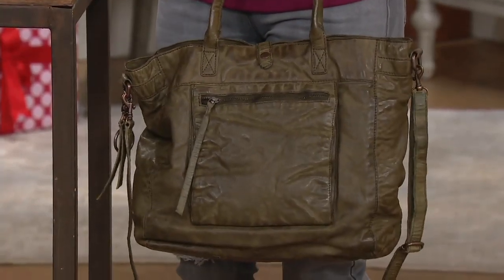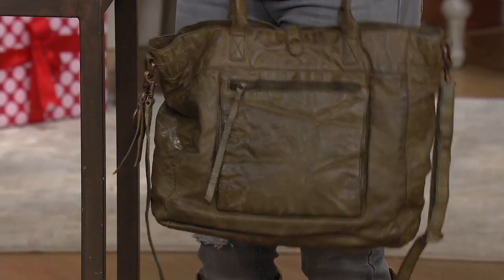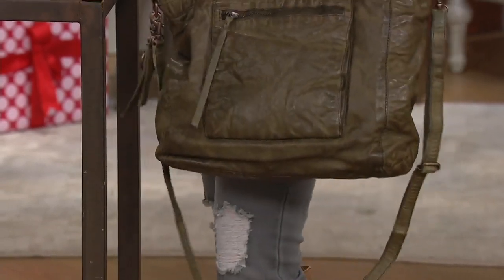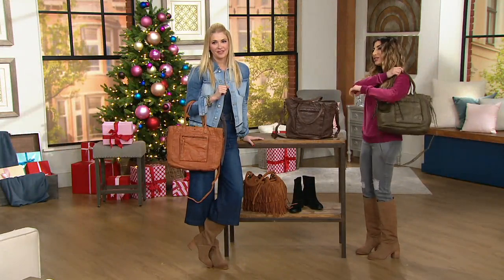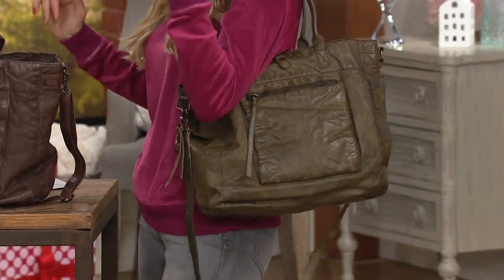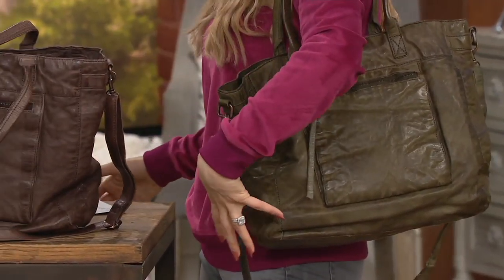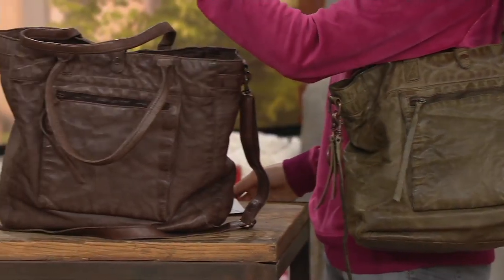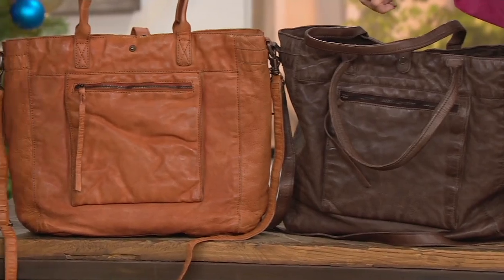A black dress, sure. Jeans and a t-shirt, sure. Leggings and crazy and you're out the door, sure. And your choice of these gorgeous colors — put a tablet in, maybe it's your weekender or your work bag, but it's your everyday handbag as well. Hands-free or shoulder bag — we include the straps in the olive, in the dark brown, or in that cognac which we're calling burnt orange.